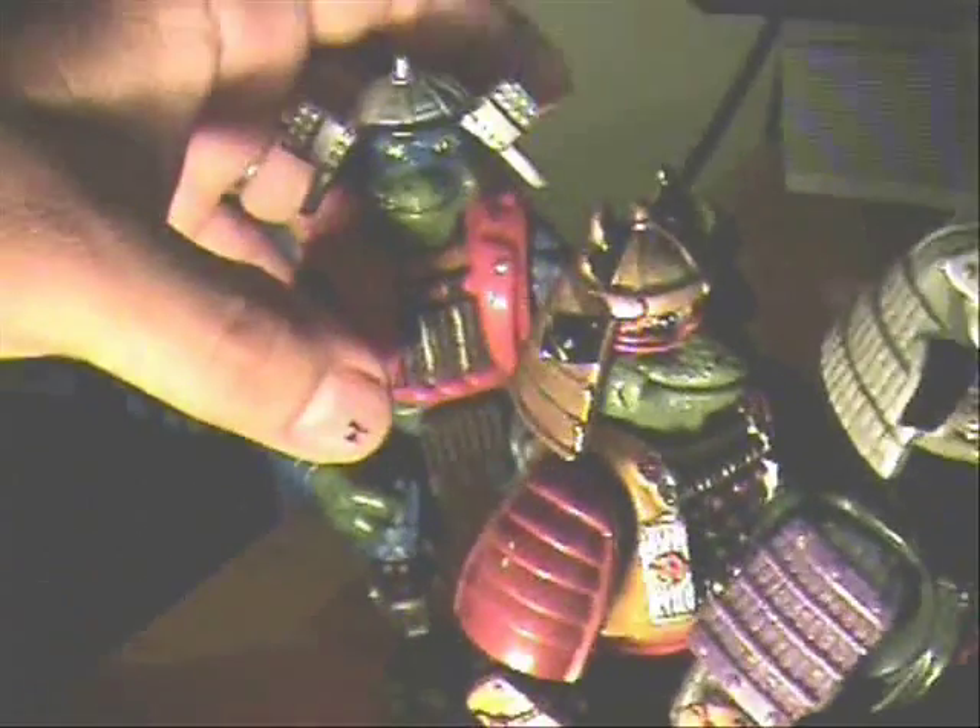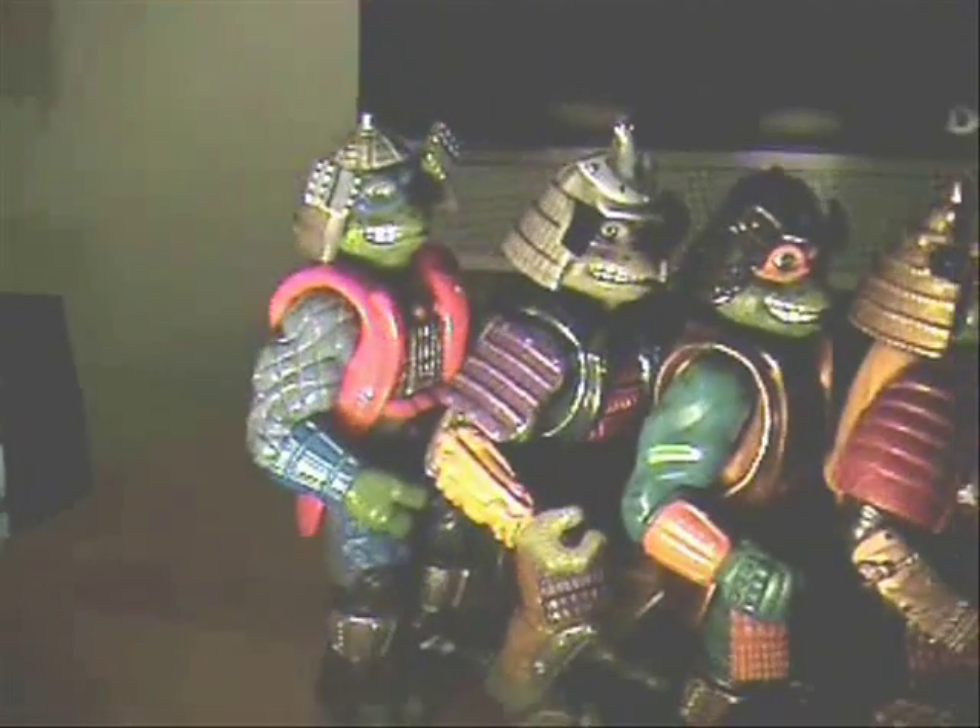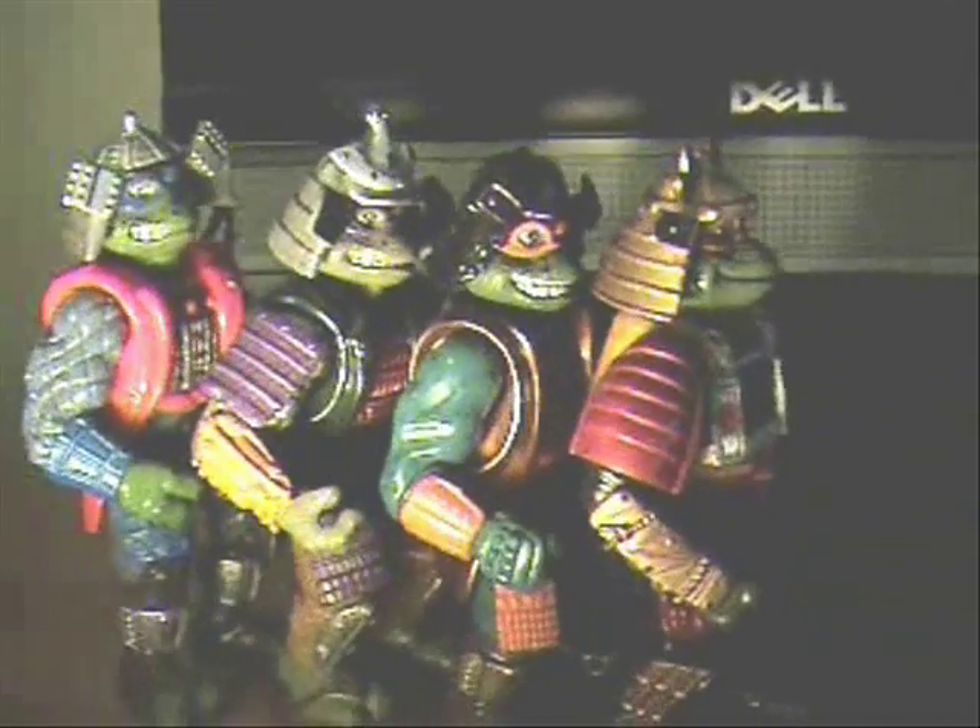Each of them are a different size. Let me start over on that one — Leonardo is the tallest, Donatello is the shortest, then Michelangelo, and then Raphael. I don't know why Raphael is the shortest one.